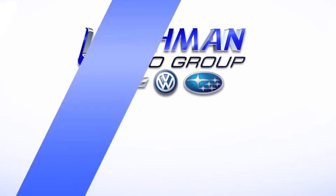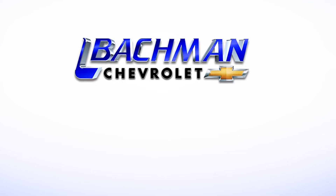For more news, reviews, and how-tos on the 2013 Chevy Camaro and other Chevrolet models, please subscribe to our channel.